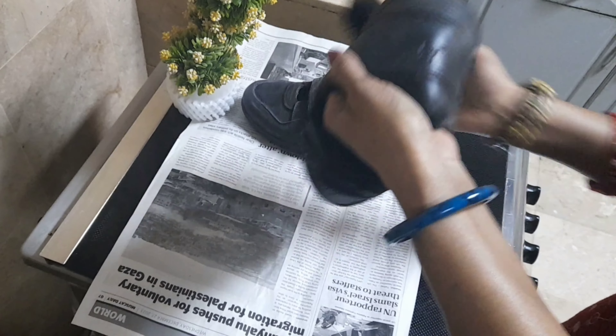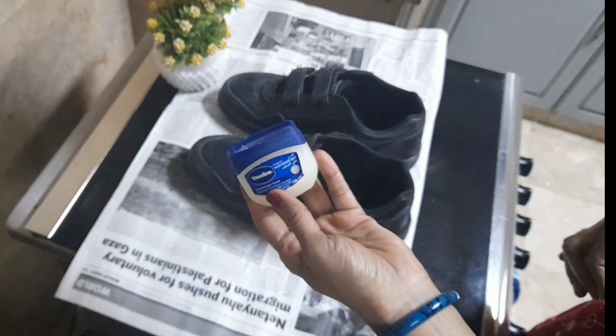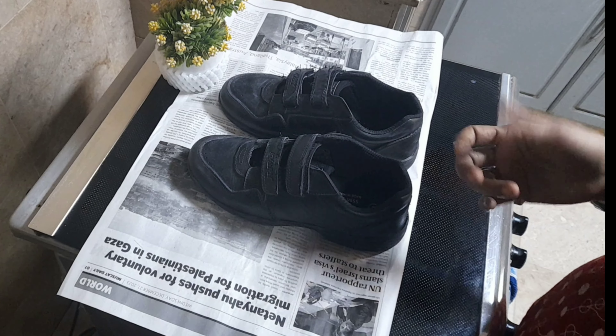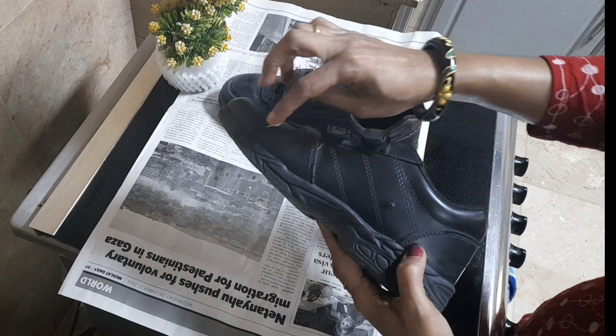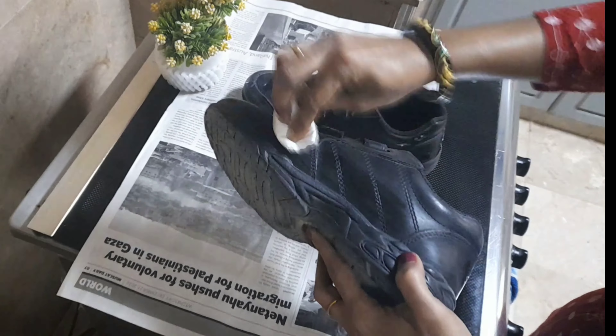Now we have to clean the shoe. We need to wash it with water, then remove the excess water a little. We need to wipe the water off.